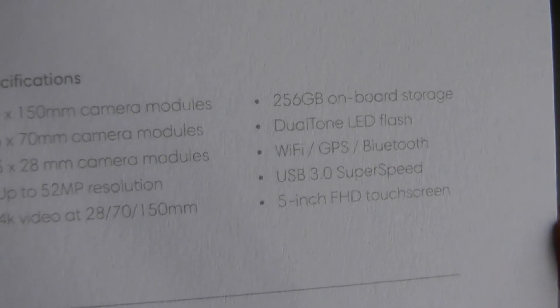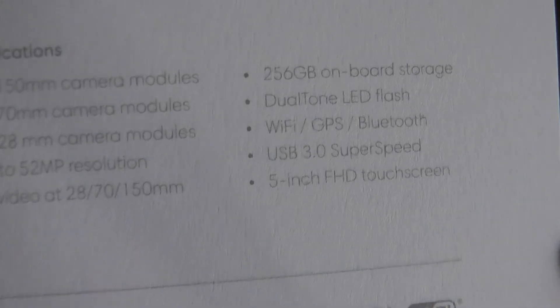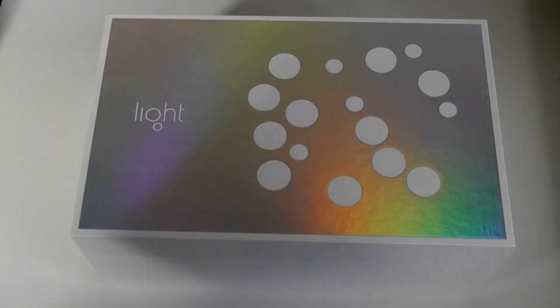Interestingly, it also has GPS for geotagging and Bluetooth, just like on any Android smartphone, although it uses a dual-tone LED flash as opposed to a xenon flash, which is also an unusual choice for a dedicated camera.